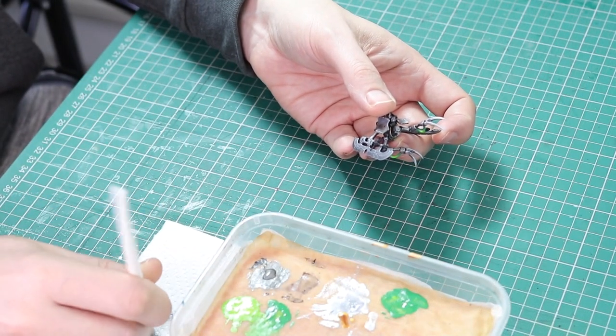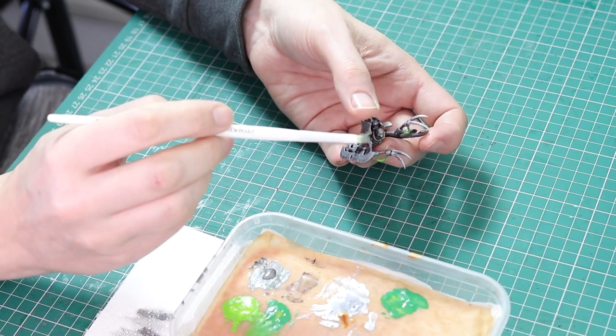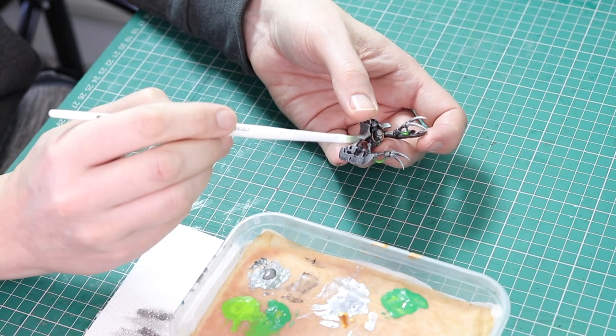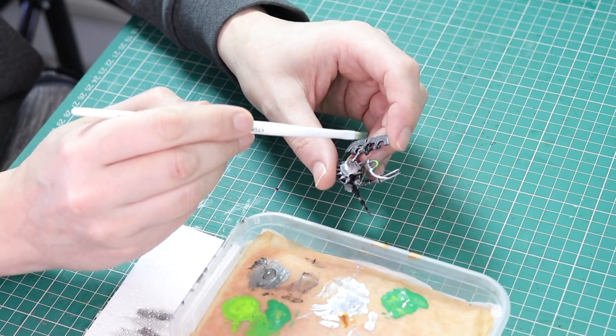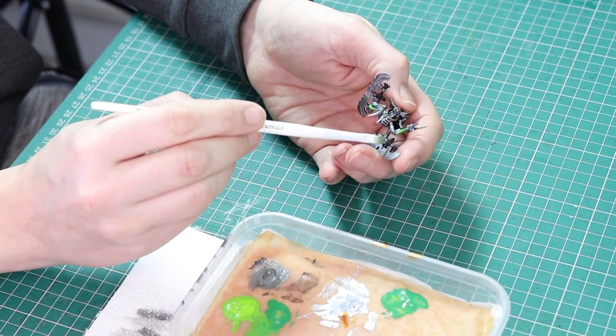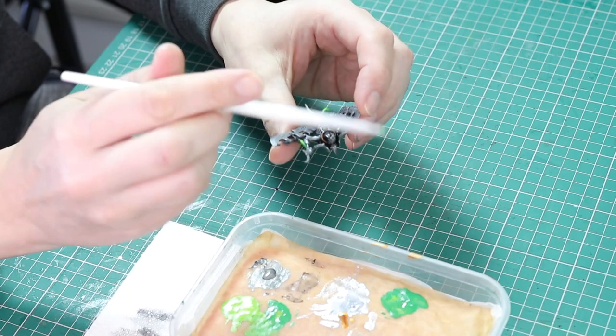Now we're going to highlight the black. We're going to use Lead Belcher and do a very gentle dry brush over the top of the black. If you go too hard you'll end up just changing the black color to silver — we don't want that. We want it to stay black, so this is a real gentle dry brush just over the black areas.